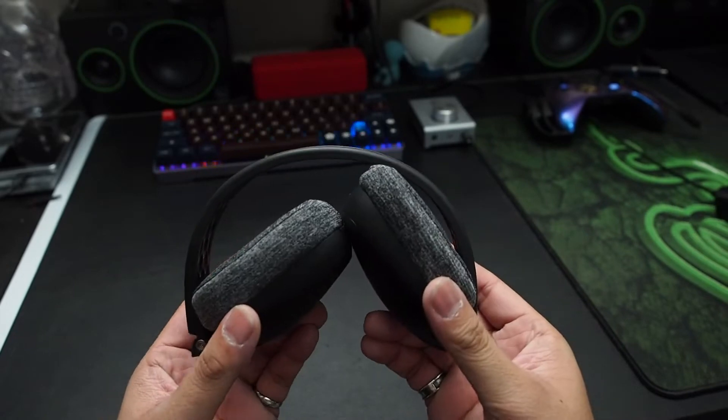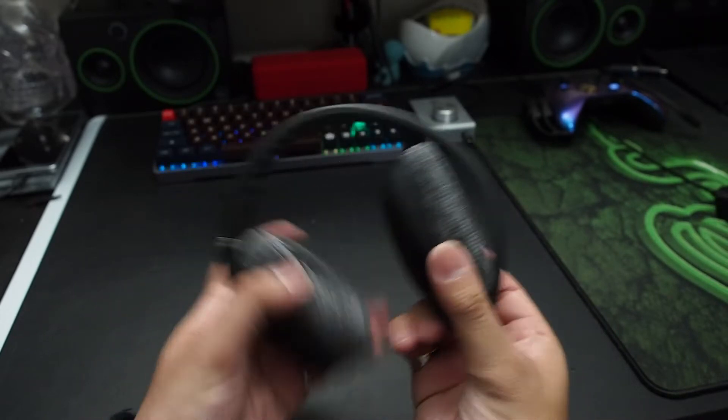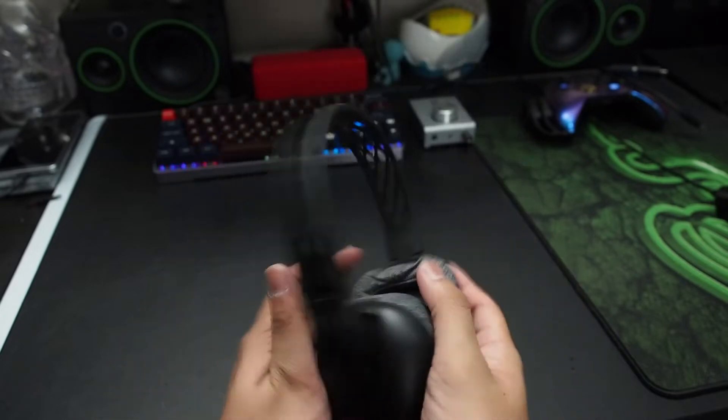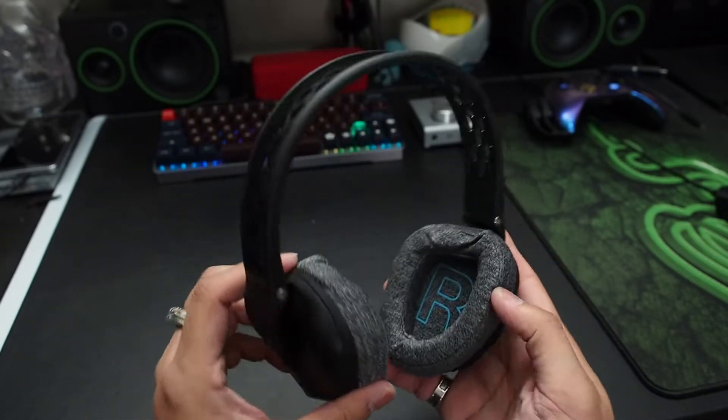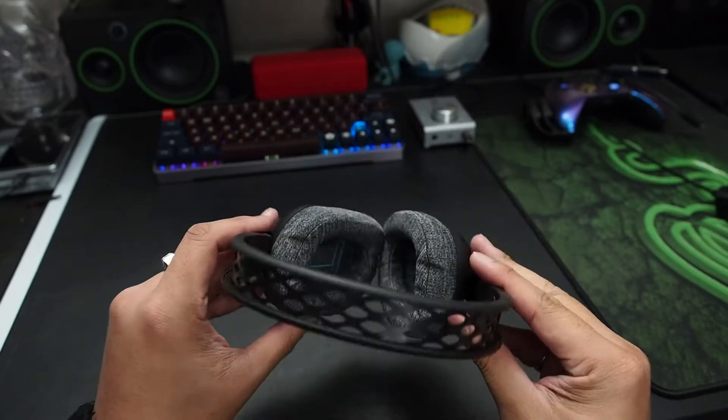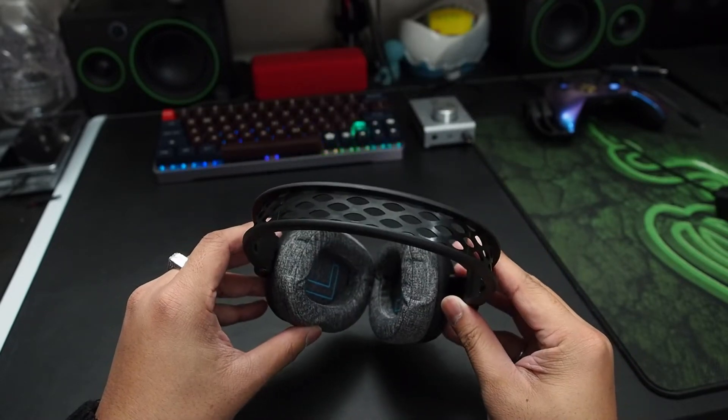The headphones themselves are fairly light — they do feel a little cheaper due to the lightness, but they seem to be pretty sturdy and flexible. The ear pads are made of a cloth material that should soak up sweat and they feel relatively comfortable, though they could be a little better.